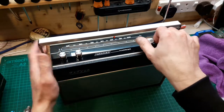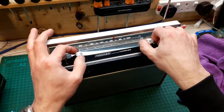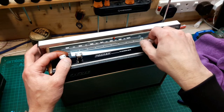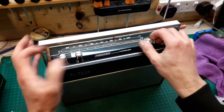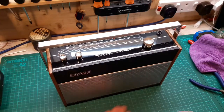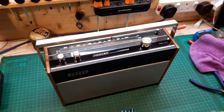Oh, it picks up Classic FM — I do like that station. And Radio 3, and Radio 4 as well — good enough for me. I'm happy with that. There's no cosmetic work needed on this radio — it was just a simple electrolytic capacitor service. As always, thank you for watching, stay safe in these troubled times, be good to each other, and I'll catch you next time.